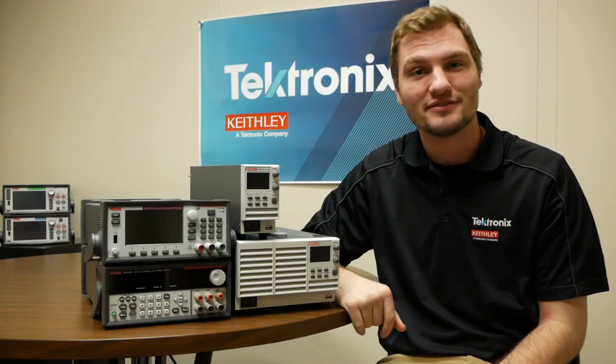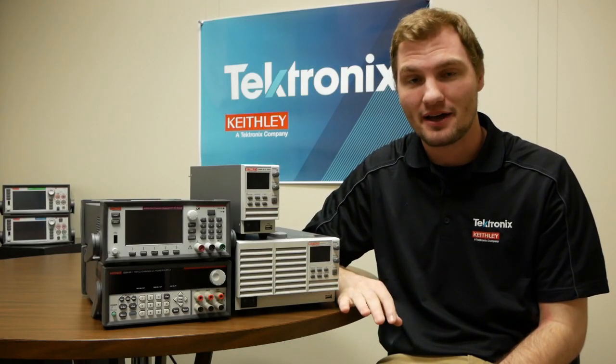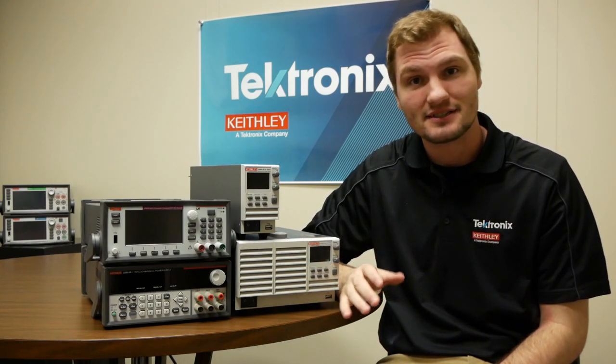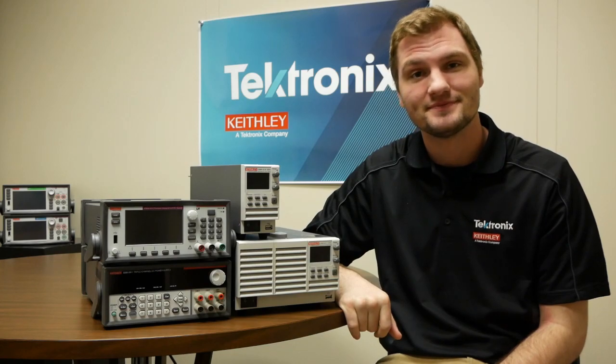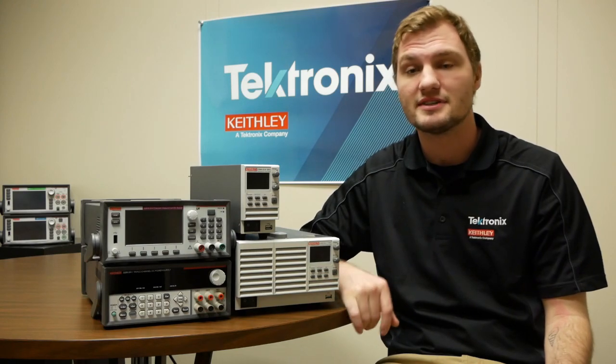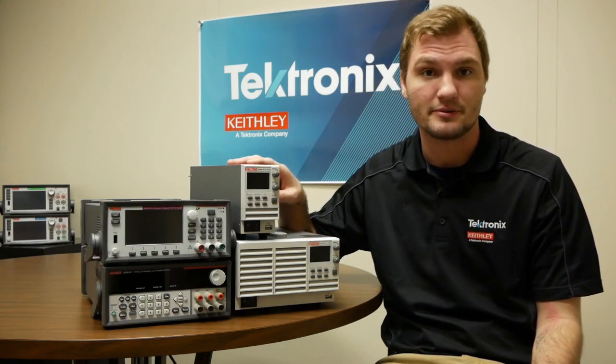Hi, I'm Steve and welcome to Keithley Briefly. Today we'll be talking about benchtop power supplies, including some of the different types and some of their functions and features. A benchtop power supply is typically used to provide DC voltage to your device under test, and it comes in a convenient form factor that makes it easy to use on your bench.